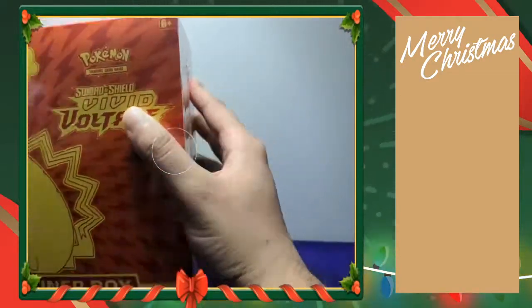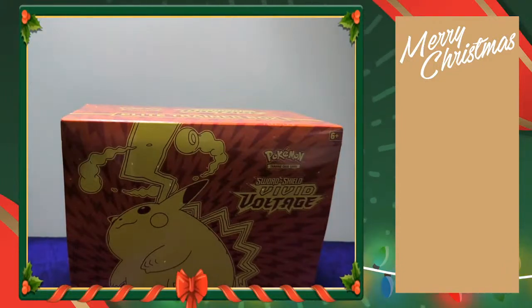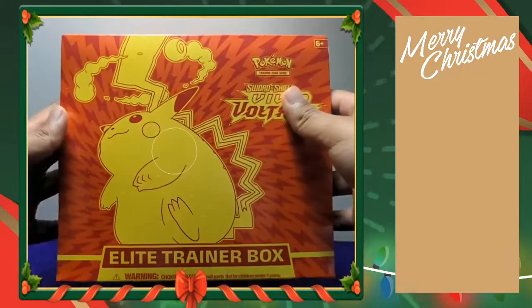Welcome everybody to our Christmas stream. Hope everyone's having a great Christmas — Merry Christmas to everybody. Today we are going to be opening some packs. We do got two boxes here, but I think the first box we're going to have to open is this Elite Trainer Box of Vivid Voltage. It's a really nice box. We got ourselves a giant Pikachu on the front.